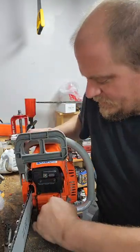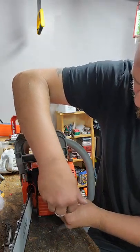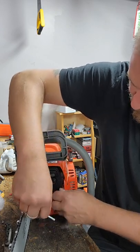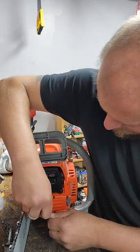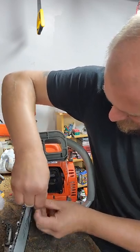I always find it funny with these Chinese saws — some bolts are Torx, some are Allen head. Seems very random. I'm bleeding everywhere. Let me show you why I'm bleeding. That's so stupid.